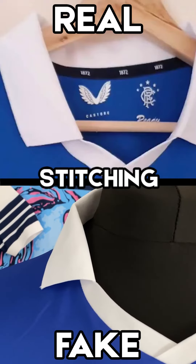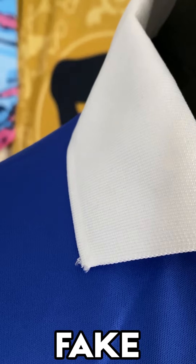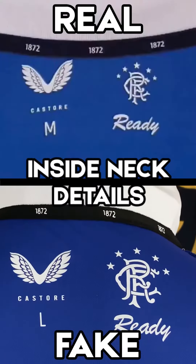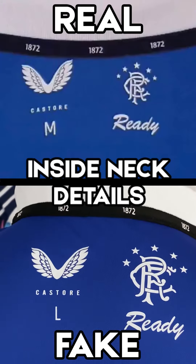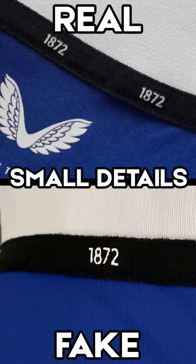And even though the stitching of the badges looks good, when you get up close — and you might not be able to do this on eBay — actually seeing how the stitching differs might help. This stitching is actually quite bad; this has already got a run on it and I've never even worn it. That also applies to heat pressed labels. If you look at the labels on the inside back, there doesn't look like there's too many differences, but actually the font on the 1872 of the official one is different in the fake one.